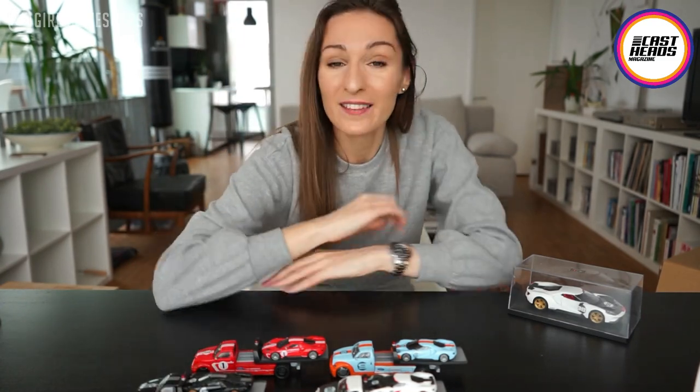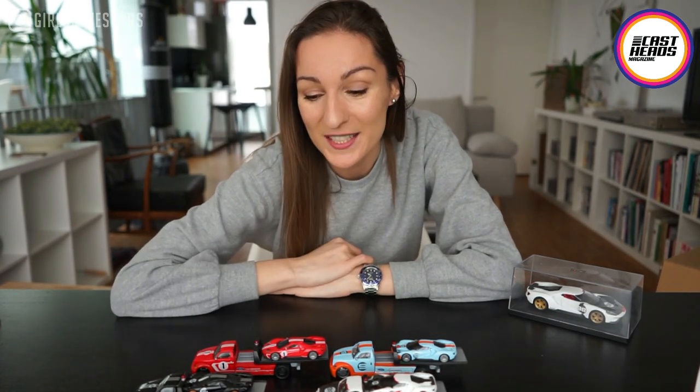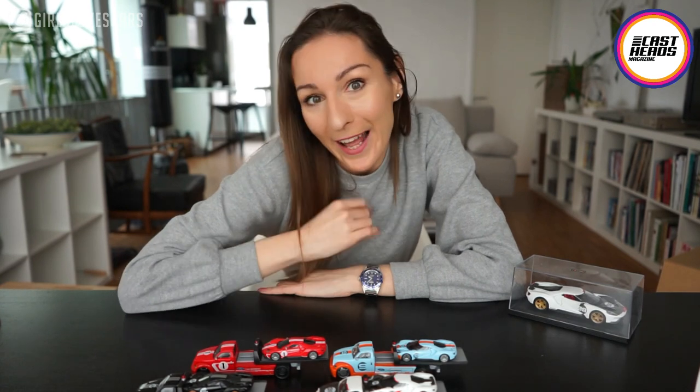Thank you again to Future Diecast Bros for sending me this cool stuff — it was a great surprise getting this box today, and I hope you also liked this short little surprise update with the Ford GTs. Thank you so much for watching. Please give me a thumbs up if you liked the video, subscribe to the channel, and follow me on Instagram at Girls Loves Cars. I'll be back very soon with the next video — until then, take care, bye!